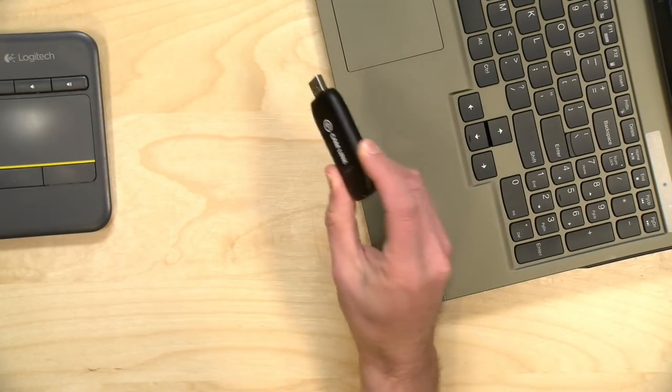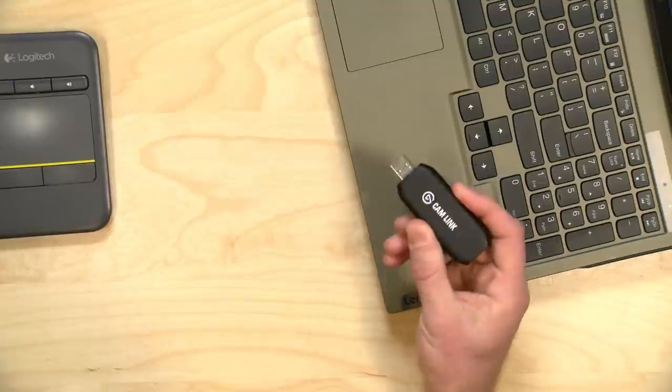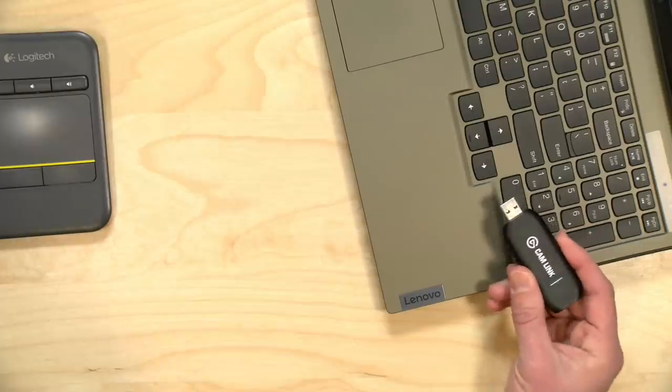In addition to these capture devices, you can bring in USB webcams or use the camera built into your computer. There are a lot of different ways to bring video sources in. vMix says you can realistically get two or three cameras in via USB, and we're going to talk about another method using NDI video in a few minutes to get more sources in.